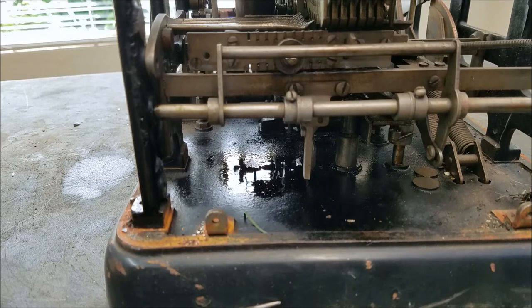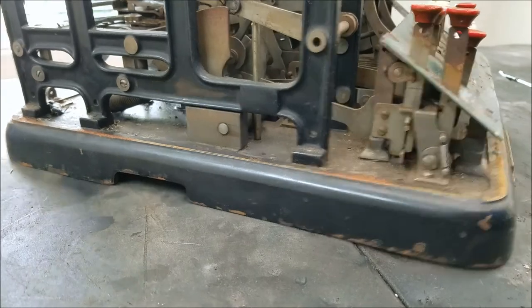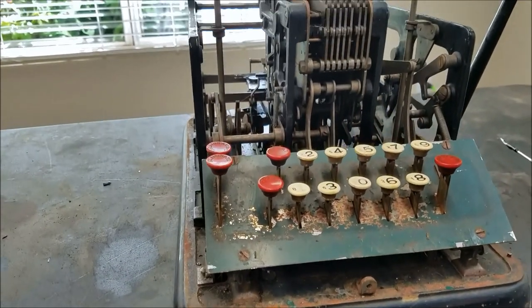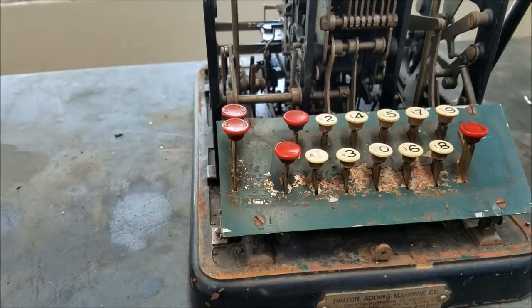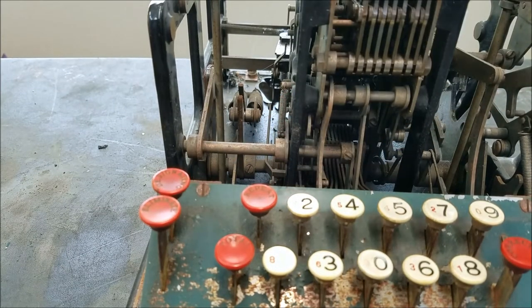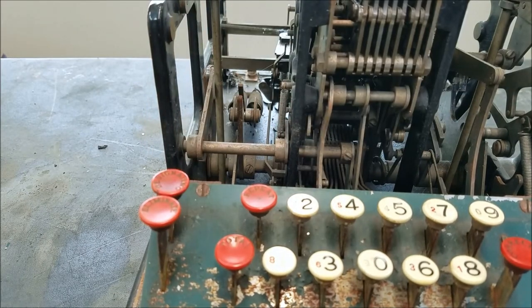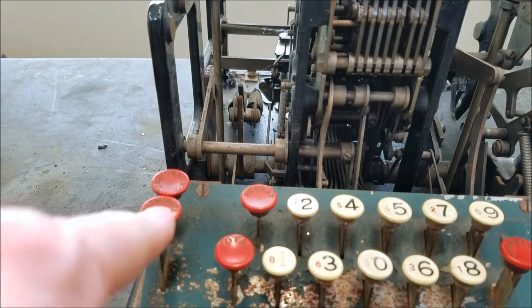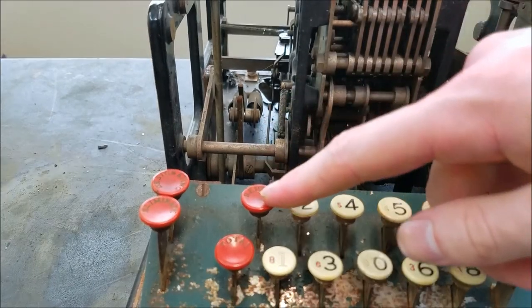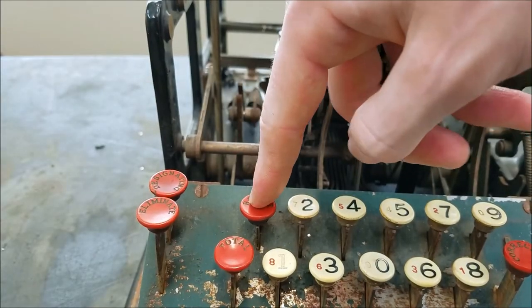The eliminate and designating keys — the designating key, when you hold it down and drive the machine, prints a special character in the outermost column as a designator. The eliminate key, which is very confusingly marked, is basically a non-add key — when you hold this down and drive the machine through a cycle, it'll print the number but it won't add it into the total. The repeat key prevents the pegboard from clearing every time — on this machine you have to hold it down; it doesn't latch down like on other machines.